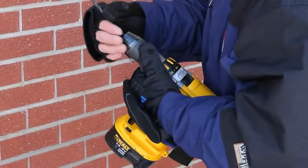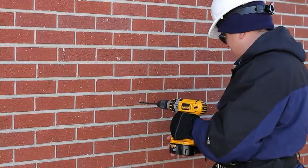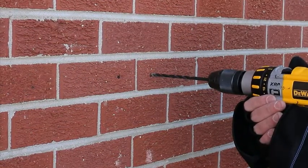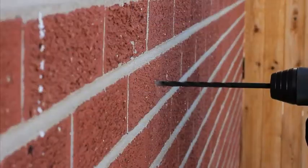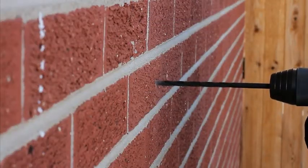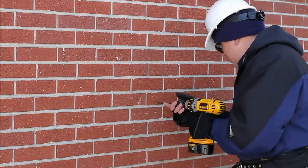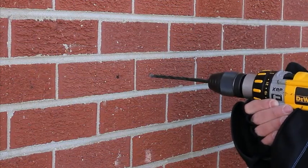Using the one-quarter inch masonry drill bit, pre-drill four pilot holes one-eighth of an inch deep. The drill should be in hammer mode on low speed. Pilot holes are important for two reasons: first, they provide a visual reference showing exactly where the footplate will end up; second, they help keep your drill penetration level so the half-inch drill bit doesn't slip — it will follow the pilot hole right into the brick.